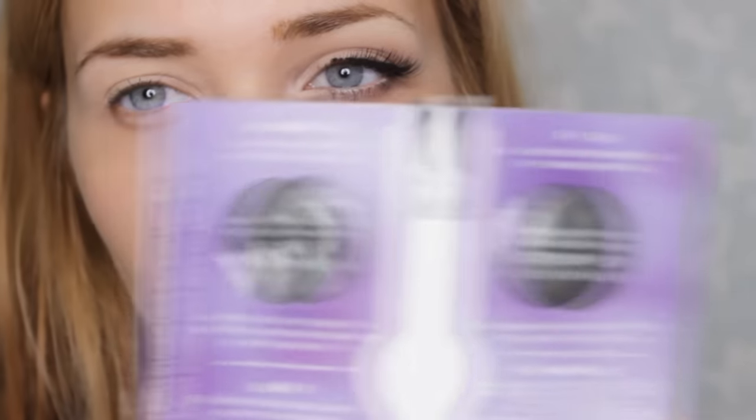First, I'm going to take my Urban Decay eyeshadow primer potion. I'm using a little tester with four different ones, and today I'm going to be using the one called Eden. I'm just taking a little bit of that on my finger and popping it all over the lid to prime it and make the eyeshadow stick a lot better.